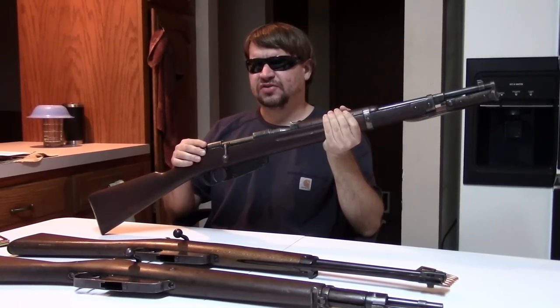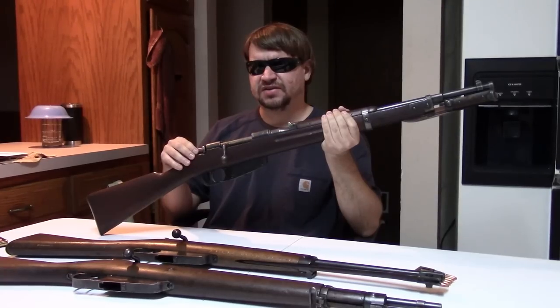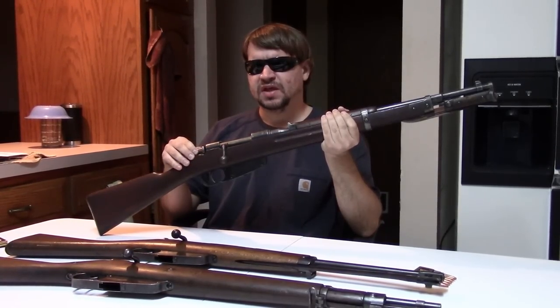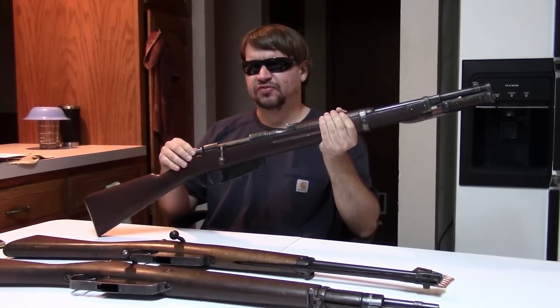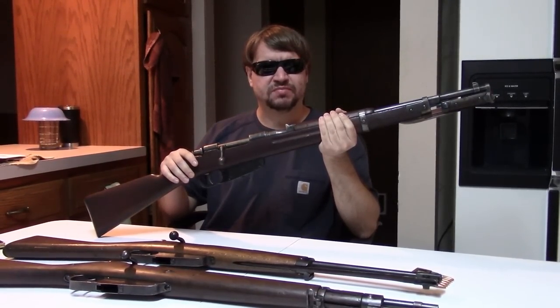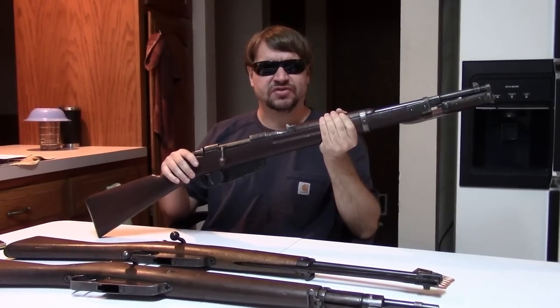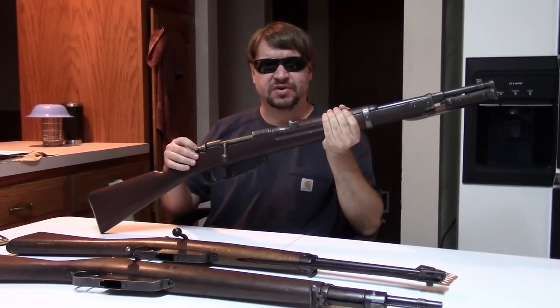So it was decided to go to a so-called short rifle — this model here, the M38. The M38 has a barrel of 21 inches, so still quite short, but with four extra inches to give better sight radius and better performance.